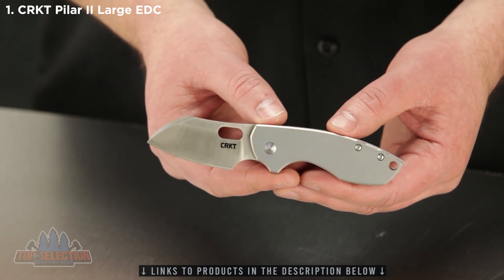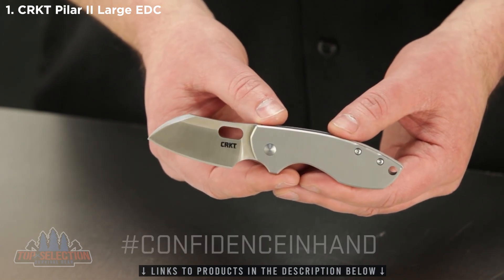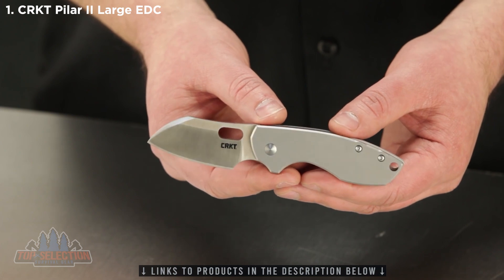Join us in our social media community. Use hashtag confidence in hand. And thank you for choosing to carry CRKT knives and tools.